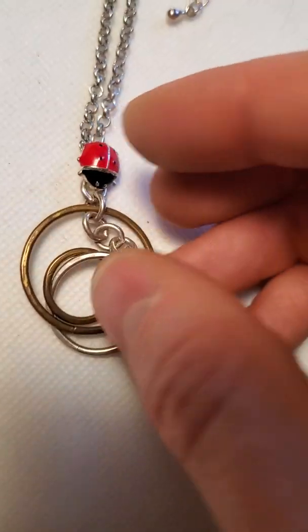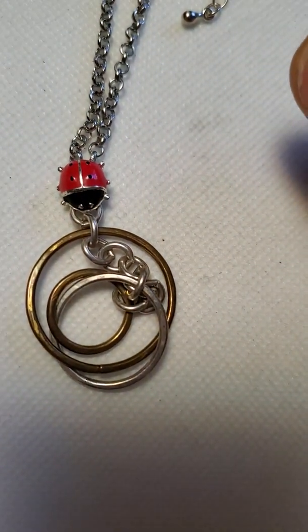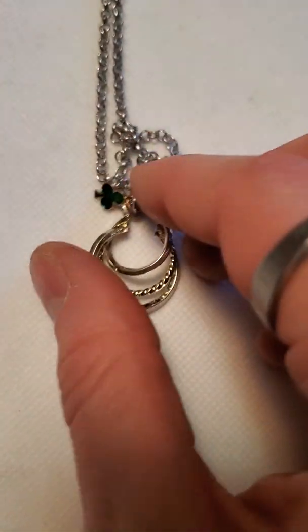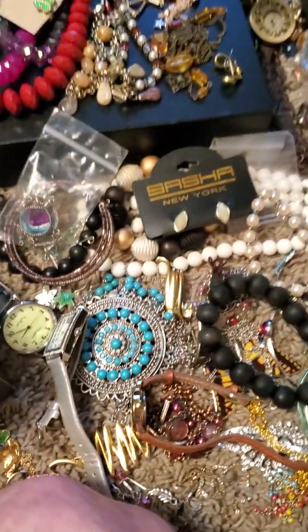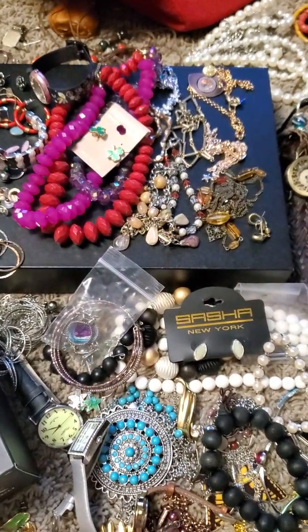I missed a couple days of work this past week and went to make jewelry instead — it really seemed to calm me and center my brain. Here's another one I made with a little ladybug — a nice pop of color. Last few: one with a little clover leaf, and then a cowboy boot in southwestern style. And then the final one for this video — yeah, thanks for watching, guys. There's a lot more jewelry to go through yet but it's a good start.